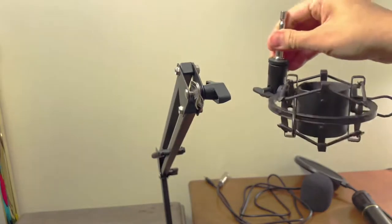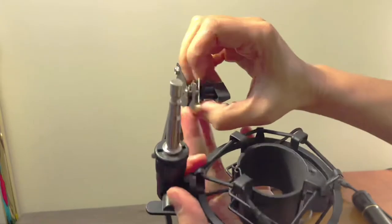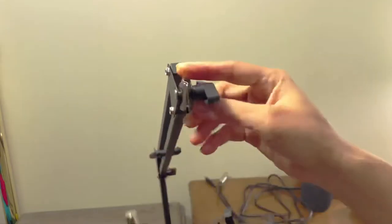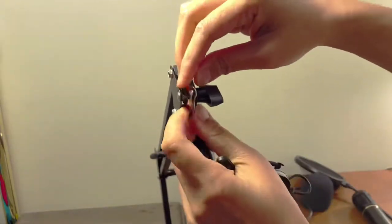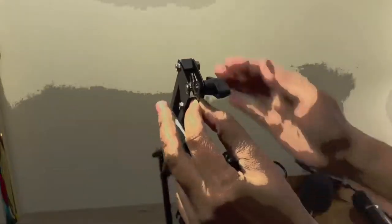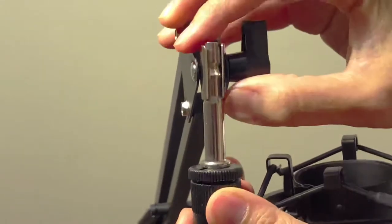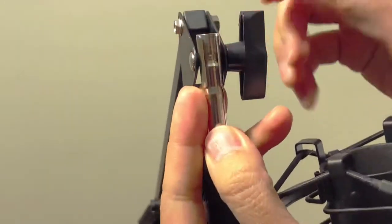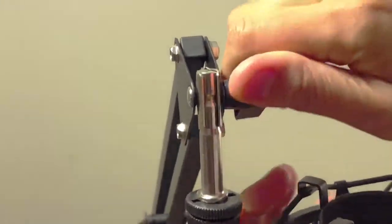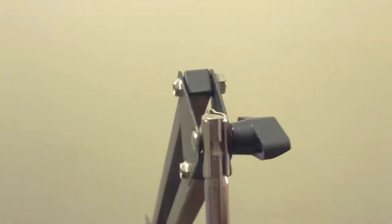Now we're going to attach the shock mount. In here you'll find these two metal pieces — just put this one in the middle, make sure it clips in. Something like that. Then just put this one in the middle like that, and this knob is to tighten or loosen it. Let's say you wanted it at that angle — there it is, now it's stable.